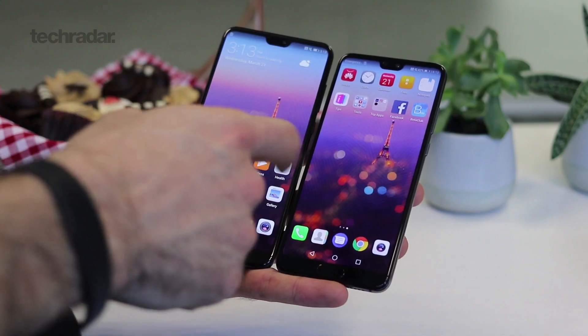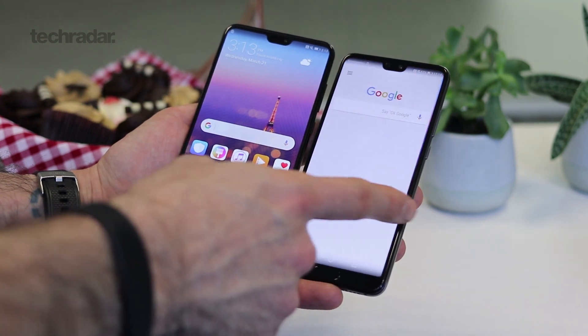Hey guys, you're watching TechRadar. Basil here to talk about the Huawei P20, just announced alongside the P20 Pro and the P20 Lite.